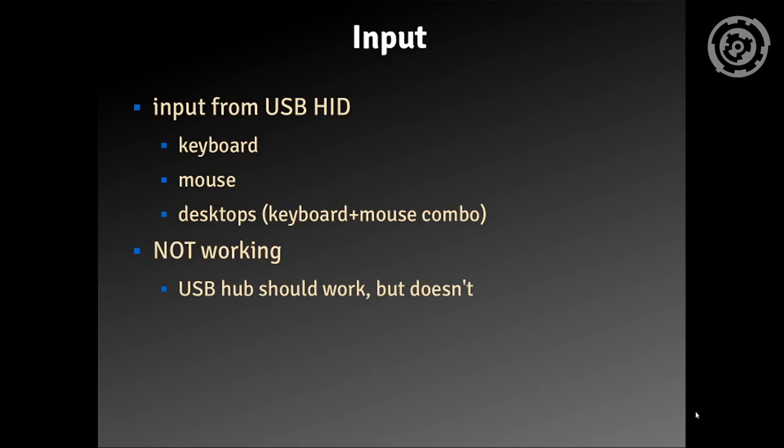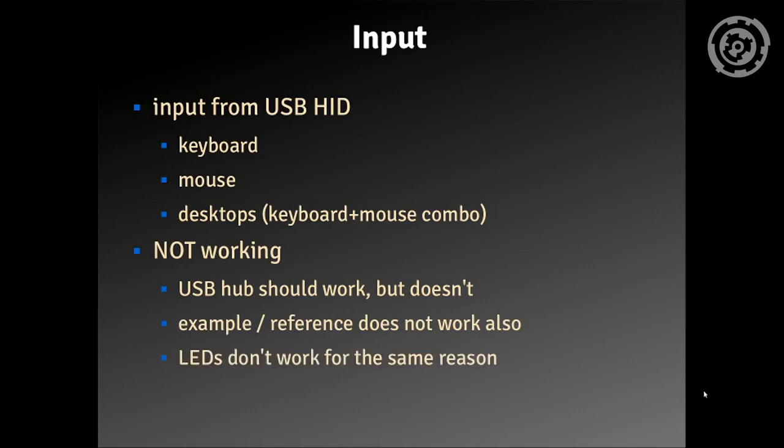What's also not working are the keyboard LEDs. There is some code in there and it should work, but when I tried the examples it doesn't. I did some debugging but could not get deep enough to really pinpoint the cause of the problem. And for the CDTV only, you can also use a passive two-button joystick.